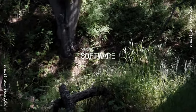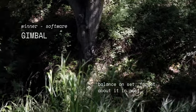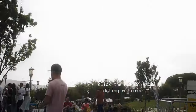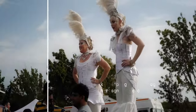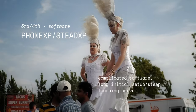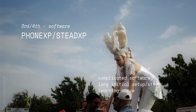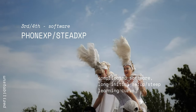Next category is software, and I'd have to give this to the gimbal, because there's basically no software unless you're configuring something on your phone. Warp stabilizer is in second place because it's just a button or a click. With Gyroflow and the Stead XP, you have to deal with complicated software — it kind of sucks — but I would say Gyroflow does take the lead because it's a better interface.